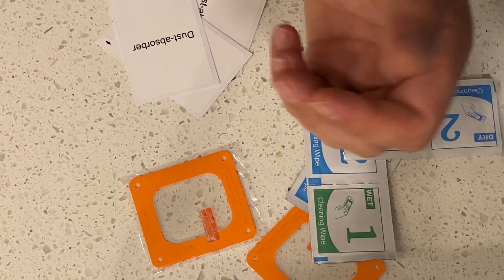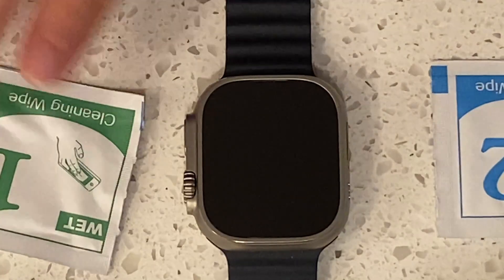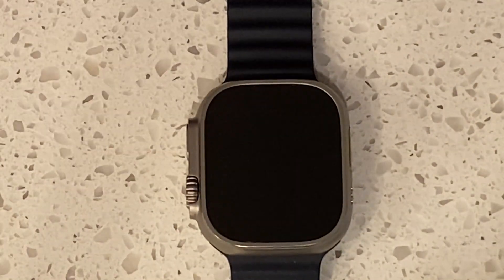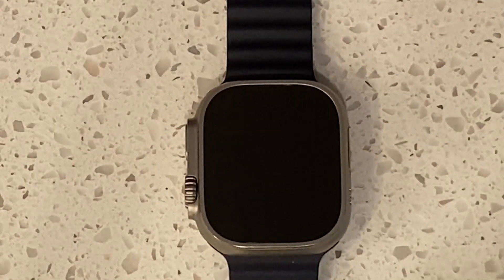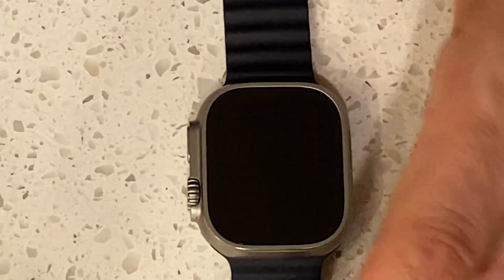So I'm going to walk you guys through it. I'll take my watch off. We have our two cleaning wipes — let's go with the wet one first. Just get all the nooks and crannies. Then we have the dry one — same idea. Get all of that. Then there's this cool little stick tab dust absorber — put it on like that.